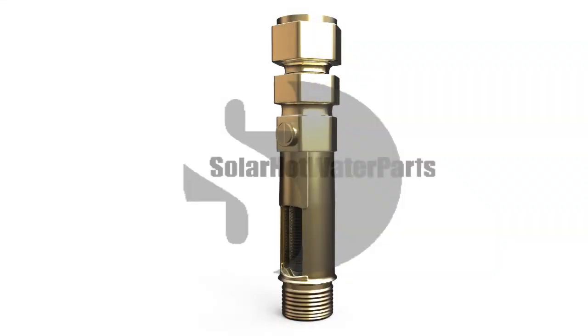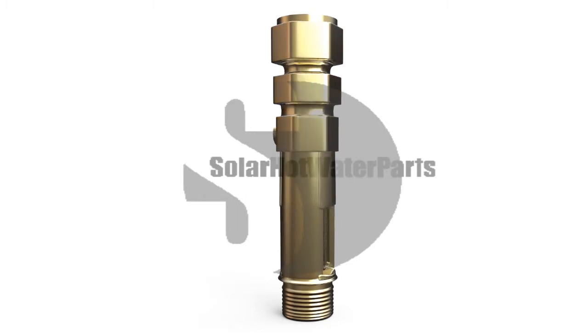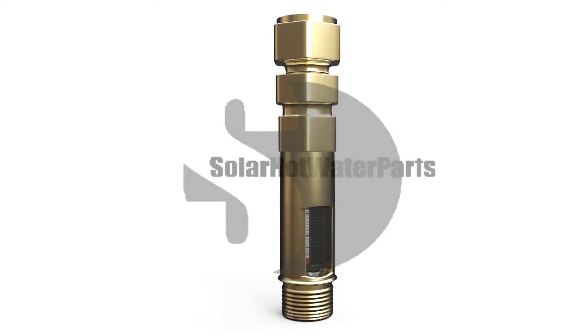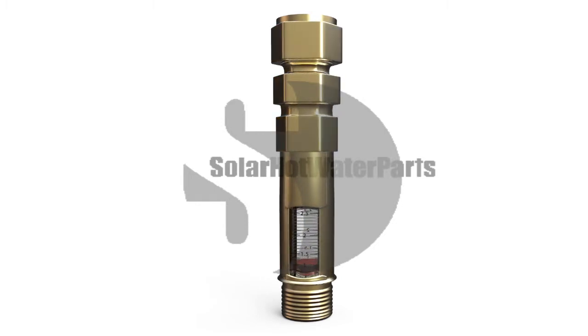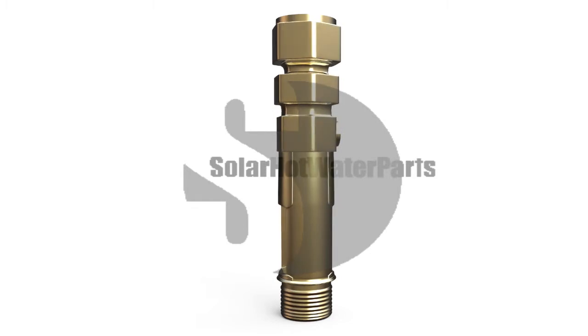Inline flow meters have been developed as a guide for the plumber when commissioning the installation of a split solar hot water heater. The flow meter is designed using DR brass, high temperature seals and plastic components to resist the high temperatures found in solar hot water heaters.